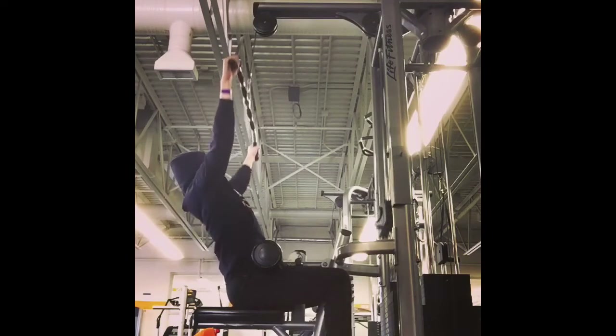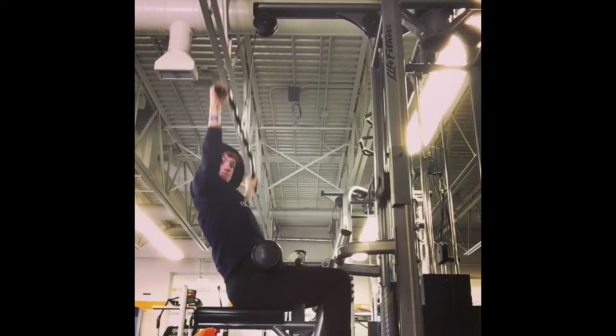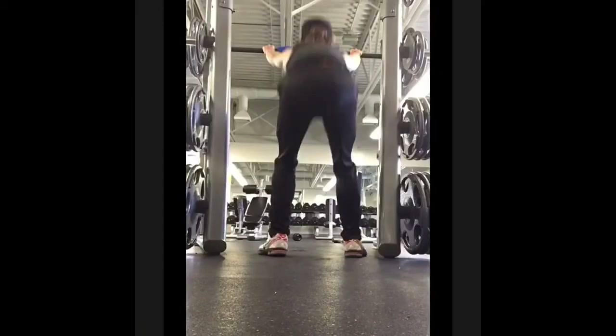Then we have wide grip lat pull-downs, which are great for making your lats wide — not thick, but growing your lats out. I recommend doing this one.